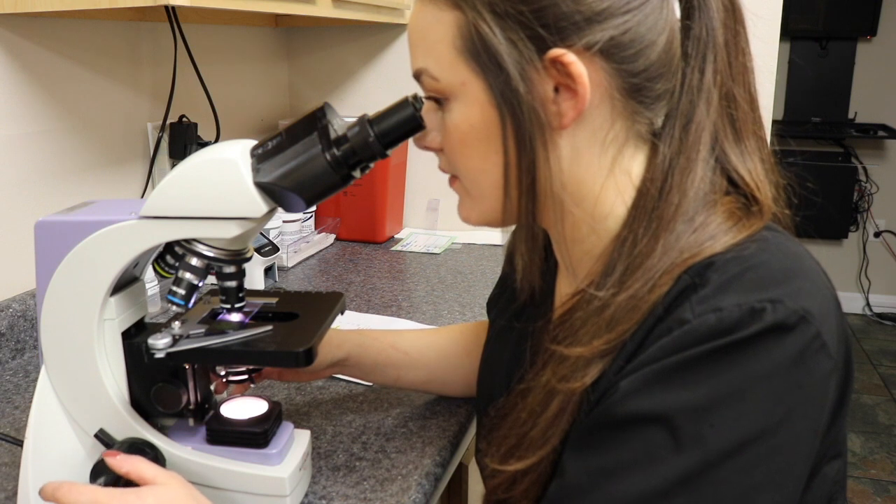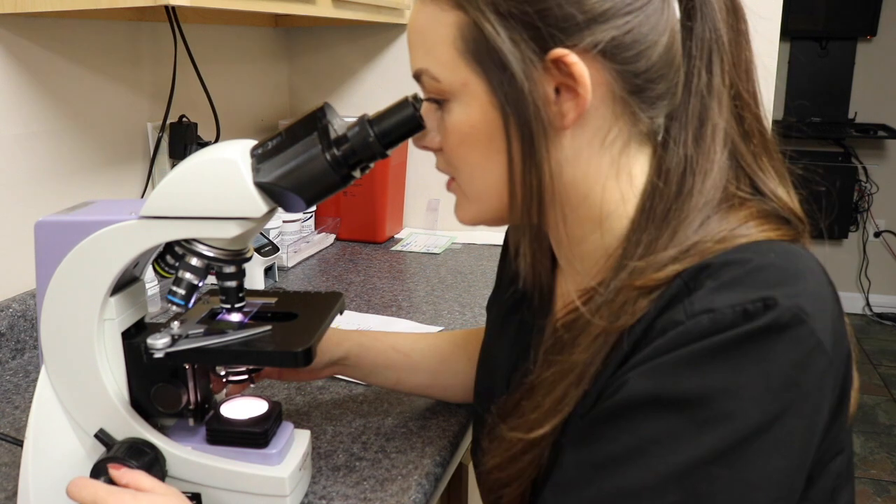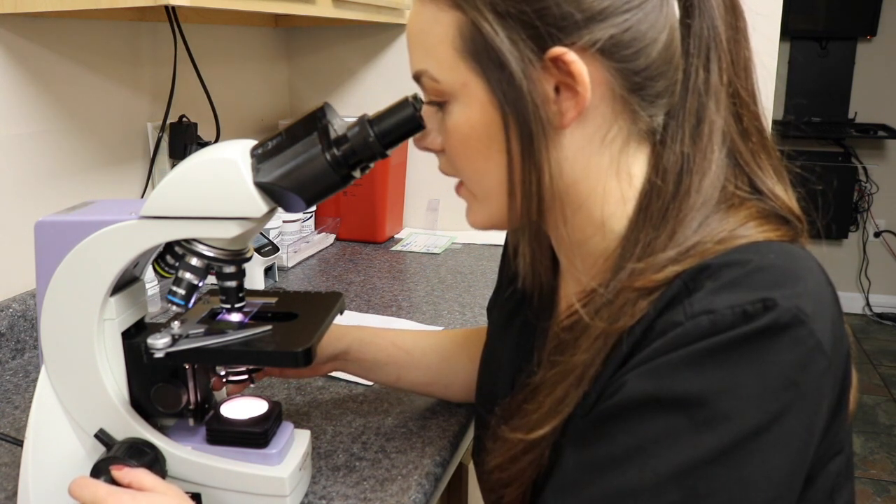Just from the distribution of these red blood cells, this patient is anemic. She also has a normal platelet count. I don't see any neutrophils either, so I would say that her neutrophil count is low.